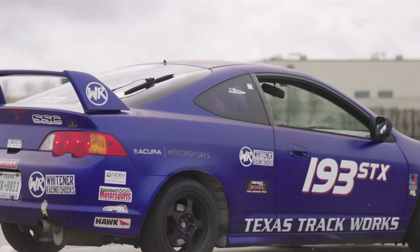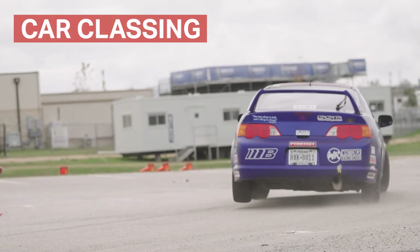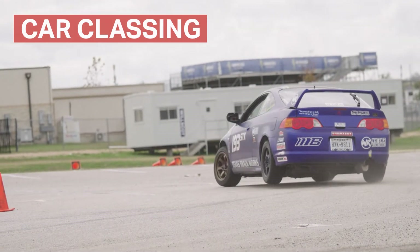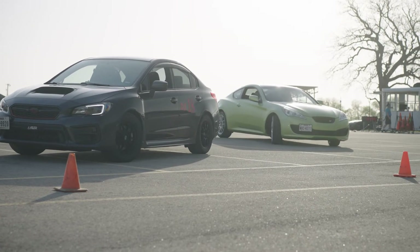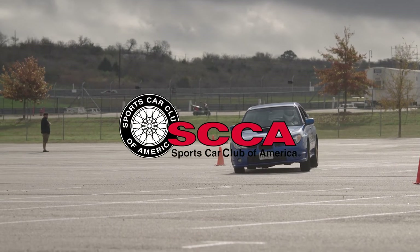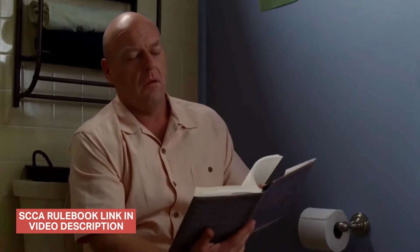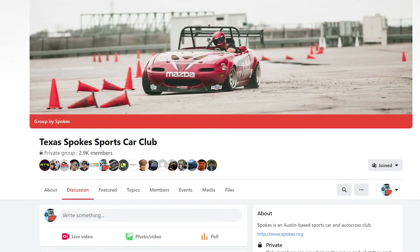Cars are grouped into classes depending on their inherent capabilities and taking into account any modifications you may have made. If it's your first time, you might be wondering what class your car is in. We adhere to classing from the SCCA solo rules, so take a look at the SCCA rulebook and try to figure out which class your car falls into. If you're still not sure, a great place to ask is our Facebook group.